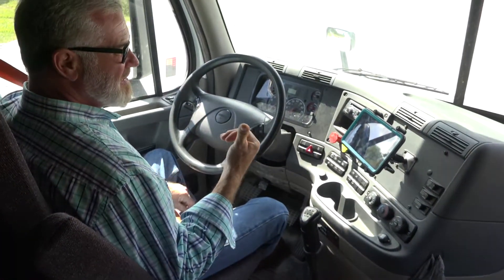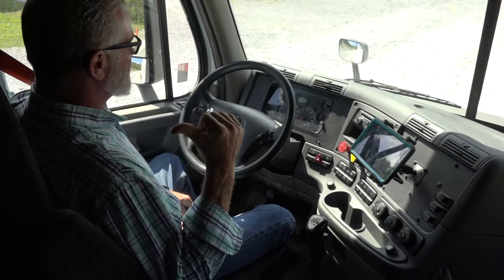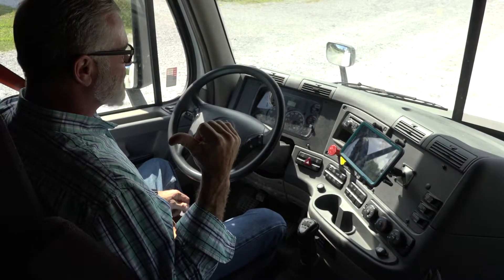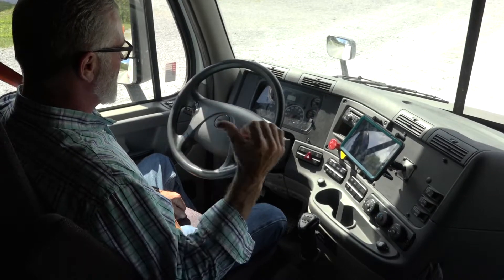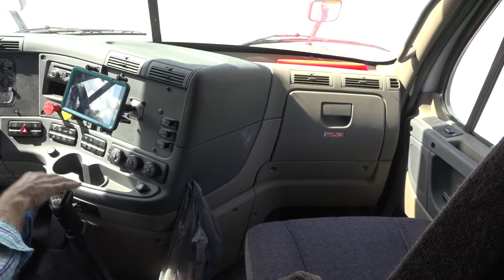I have a 10-pound BC fire extinguisher, properly mounted and secured under the sleeper. I also have three bidirectional triangles, properly mounted and secured under the sleeper. I have spare fuses and breakers in the glove box for this truck.